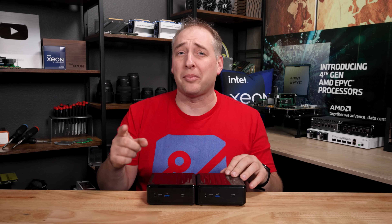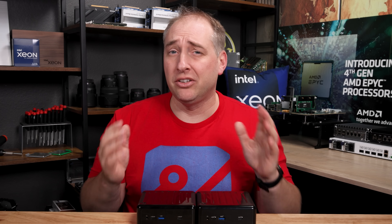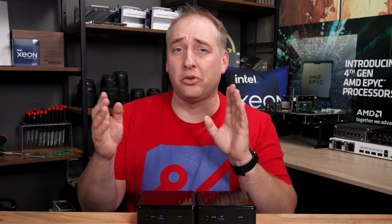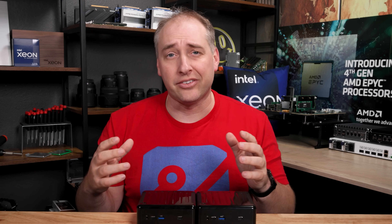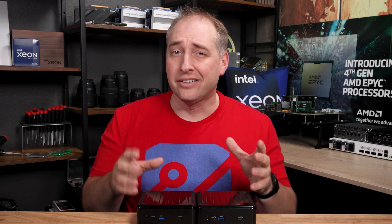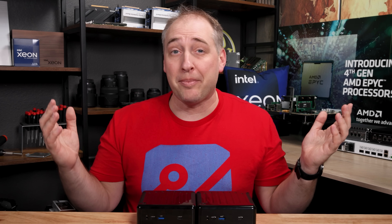I think the first thing I want to do is talk about the hardware. So the basic game plan is we're going to do the hardware overview, then performance, then power consumption and noise, then our key lessons learned that we always do in STH mini PC series system reviews, and then finally just wrap up.